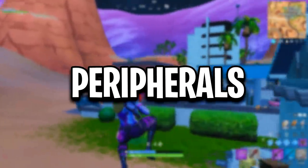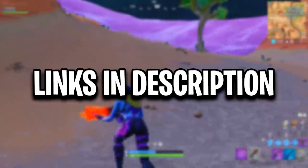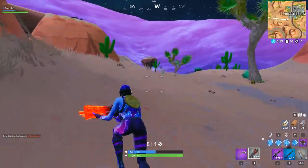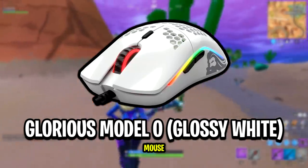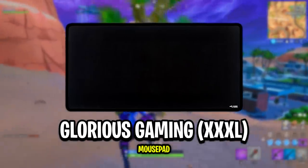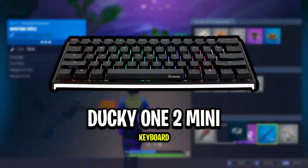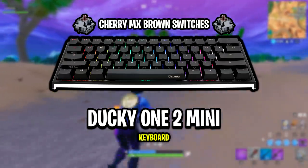Here are all of Riverson's peripherals. If you guys are wanting any of these peripherals for yourselves, I'll have a link to each of them in the description below. Starting off with Riverson's mouse, he's using the Glorious Gaming Model O in glossy white. His mousepad is the Glorious Gaming in size XXXL, and for his keyboard he's using the Ducky One 2 Mini with Cherry MX Brown switches.